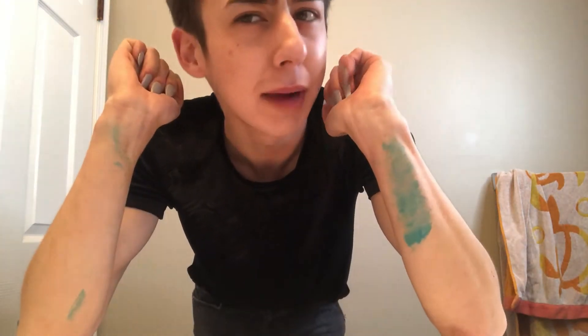Okay so first of all the side of my arm is like turquoise — I was literally dyeing my sister's hair and I got turquoise all over me. I used her head as like a resting table for my arms. We're in my bathroom. Hey you guys, what is up, welcome to my channel — or welcome back. I'm Isaac and today we are doing a skincare routine video!